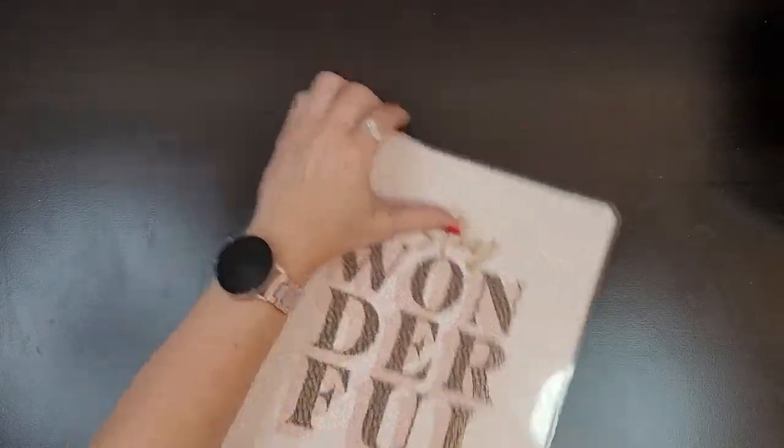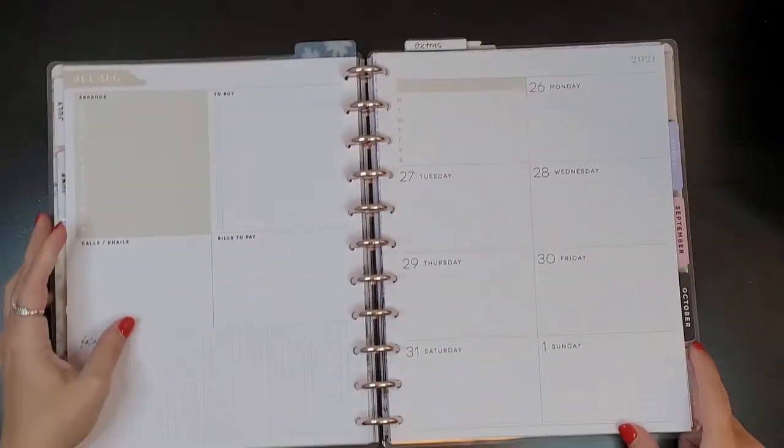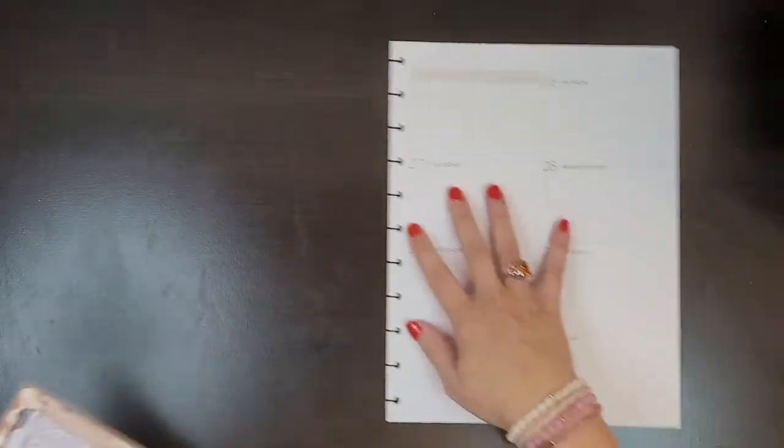So let's go ahead and take the pages off the discs. We're going to be planning for July 26th through August 1st.